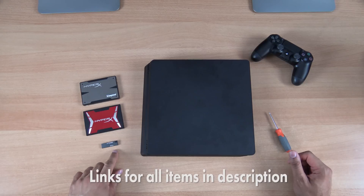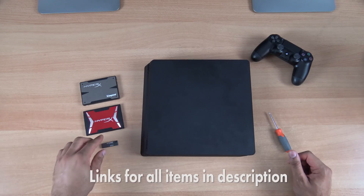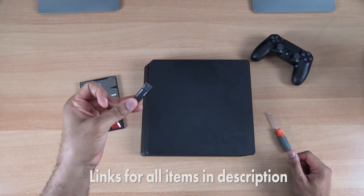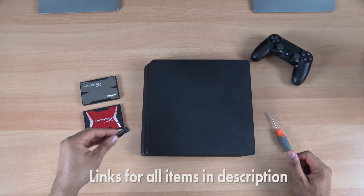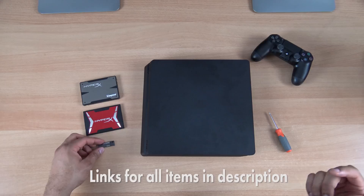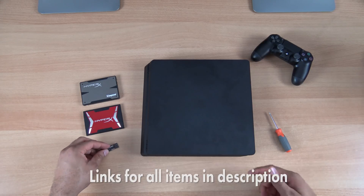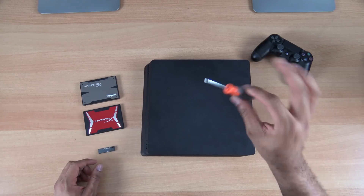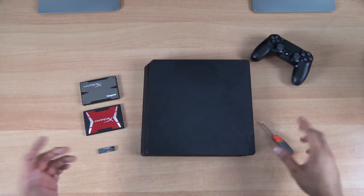You're also going to need a USB drive with at least two gigabytes of storage. We have the DataTraveler M30 from Kingston here, more than enough storage for what we're going to be doing, because you're going to need to download the firmware onto this USB drive to install it — you can install the latest version, which is 4.0. And you need a Phillips head screwdriver, something small and tiny like this, and that's pretty much it.